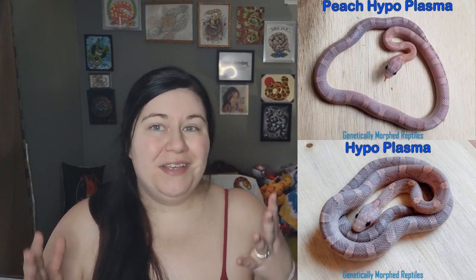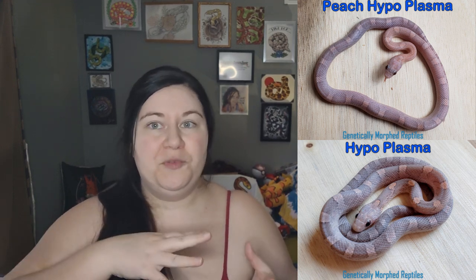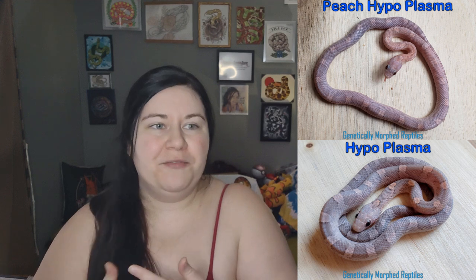Peach is a relatively old mutation, especially for how uncommon it is. It originated in Rich Zukowski's collection way back before the mid-2000s or so, but in the mid-2000s is when it started to be noticed that it was a little bit different, and people started to actually try to work with it.